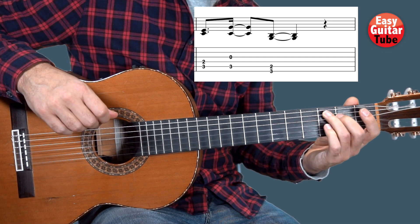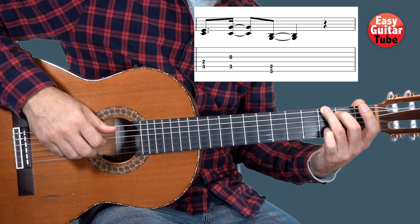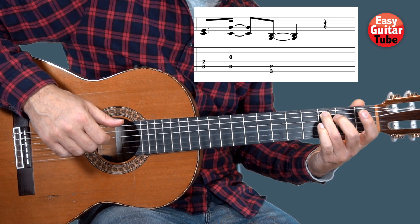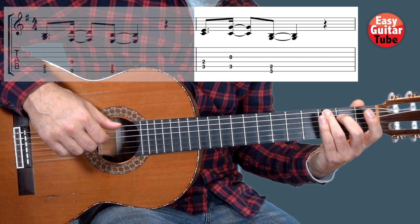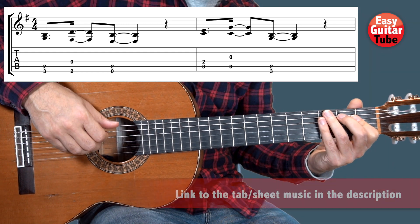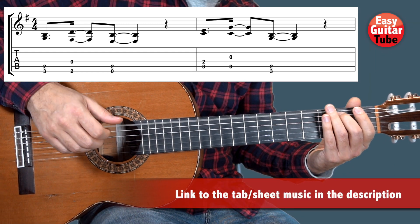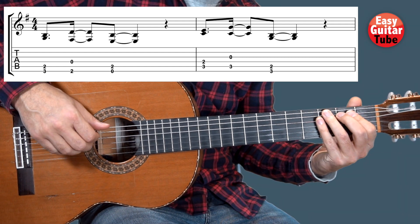To end the 2nd bar we come back to the 1st chord. Playing the 2nd bar we get this — and you see that it's the same rhythm as the 1st one. Now I'm going to put together the 1st bar and the 2nd.